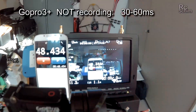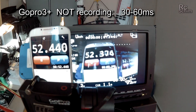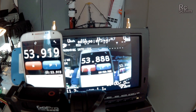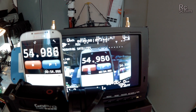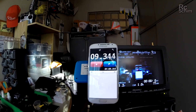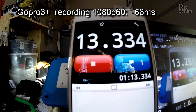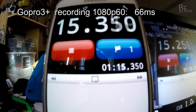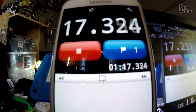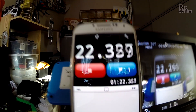For reference, here's the GoPro 3 without recording — it showed between 30 and 60ms, which is quite good. Now while recording in 1080p60 with the GoPro 3, I get quite consistently 66ms, which is not bad either, and a bit better than on the Firefly.